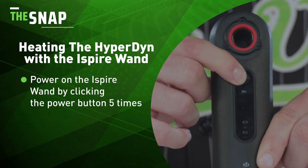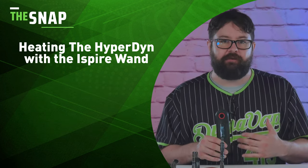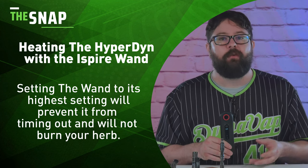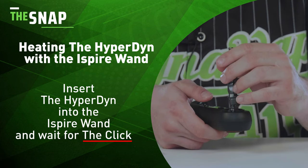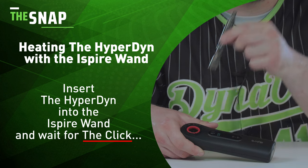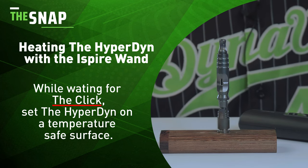Begin by powering the wand by clicking the power button five times and set the temperature significantly higher than you normally would. The wand's temperature feature works via a timer with the wand's dab cup, so don't worry, this isn't going to burn your herb. We just want to set the timer to its maximum to prevent it from timing out. Double tap that button and insert the Hyperdyne and wait for the click. Once it clicks, continue to draw until it cools down, then you can pass to a friend or keep it all to yourself. Once done, set it down on a temperature-safe surface to help speed up that cooling process.